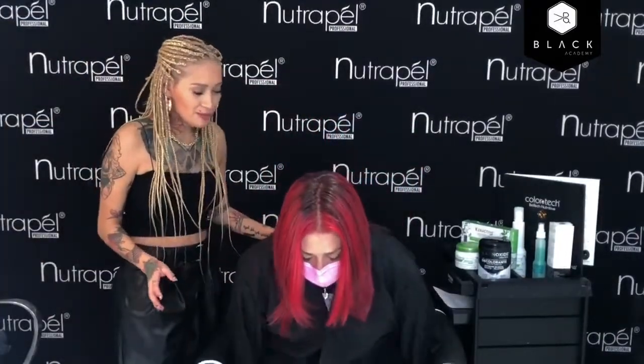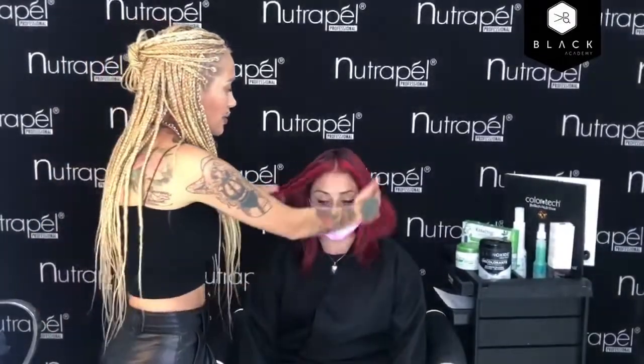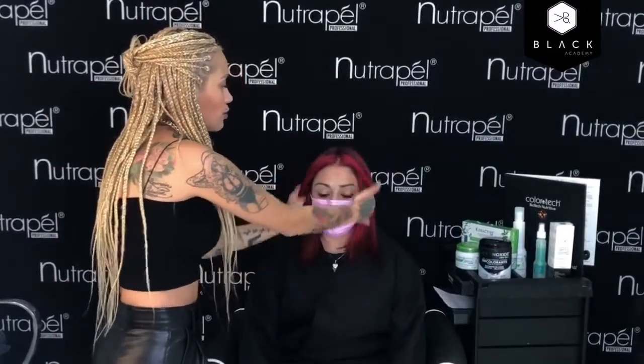Miren, ya llegó la modelo. Este es el resultado. Ahorita lo voy a peinar también en ondas para que veas cómo se ve de diferente. Lo que vamos a hacer es poner las fotos del antes de cómo estaba el cabello. Los que están en Instagram, recuerden que la plataforma no nos permite hacer este acercamiento de poner las fotos. Así estaba el cabello de nuestra modelo: estaba oscuro, tenía un poco de residuo en puntas, pero realmente ya estaba todo natural. Tiene una textura delgada, es lacio, y tenía canas.